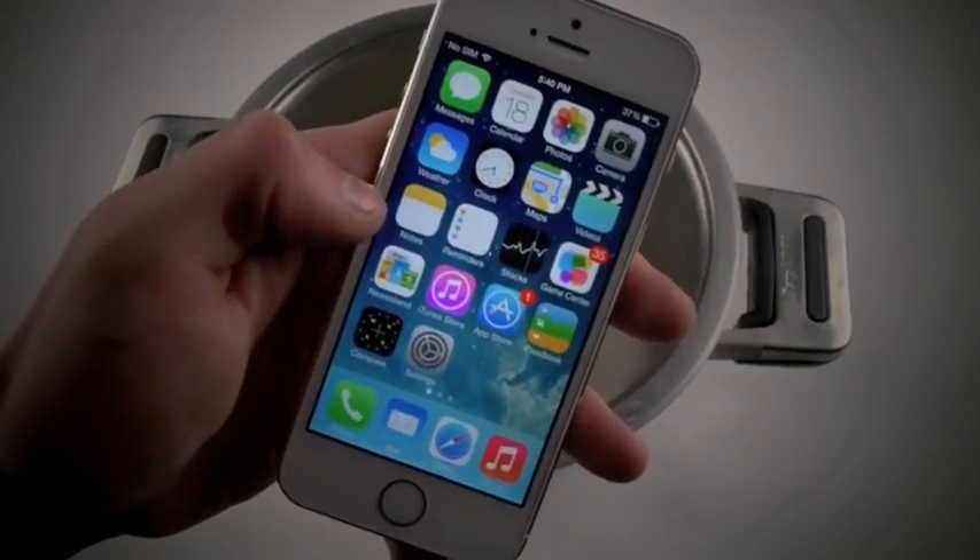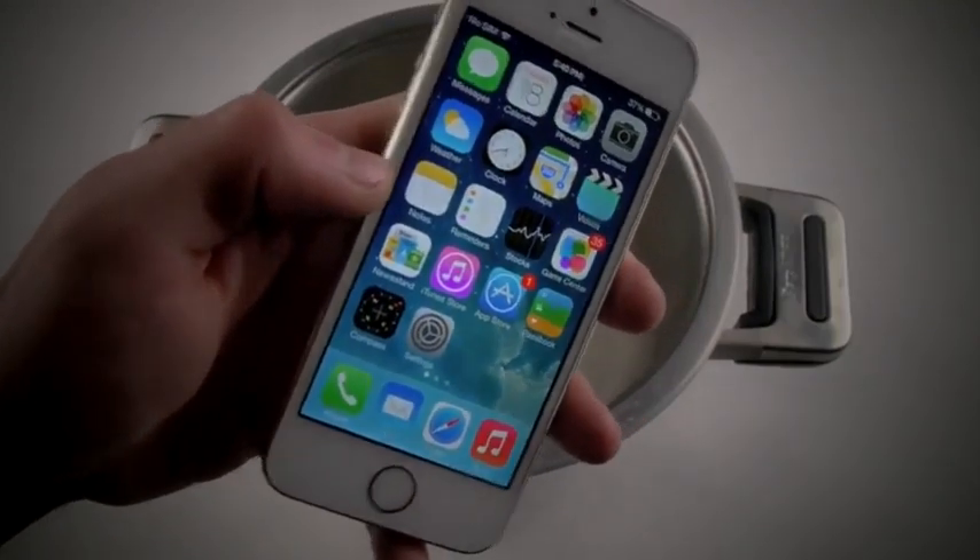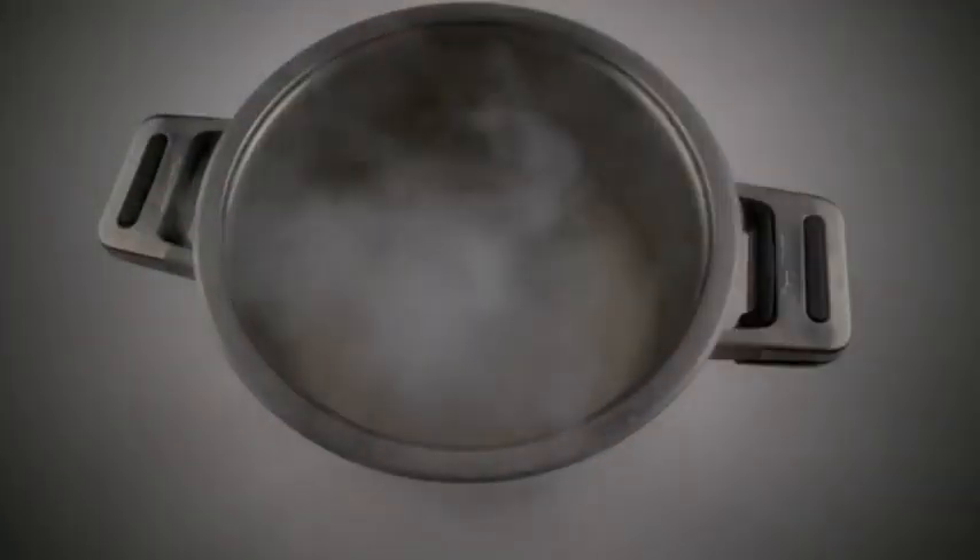Hey guys, TechRex here. So right here with me I have an Apple iPhone 5S — this is the gold one. I also have with me some liquid nitrogen. This is the real deal.